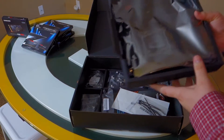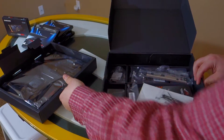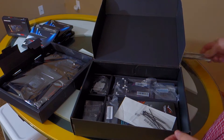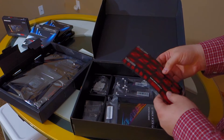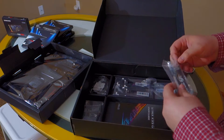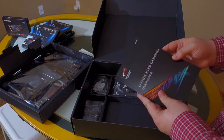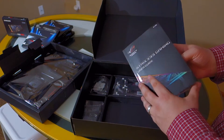The motherboard itself comes inside a removable tray inside its packing, and then beneath that tray is all the additional stuff such as the faceplate, some zip ties for cable management, a set of stickers for labeling things, a SLI header, and the manual — user guide anyway — and a driver disc.